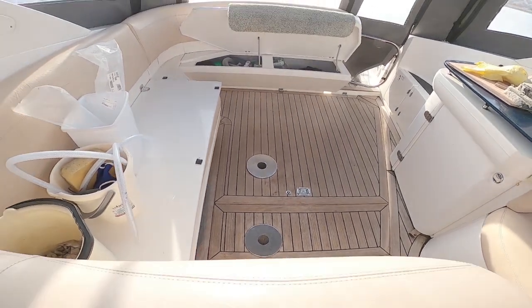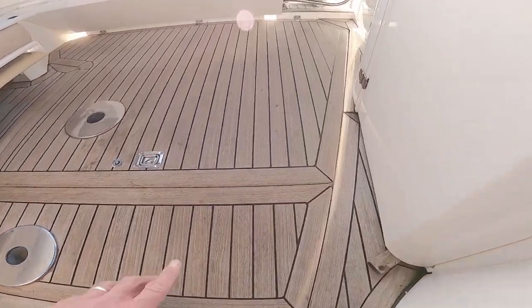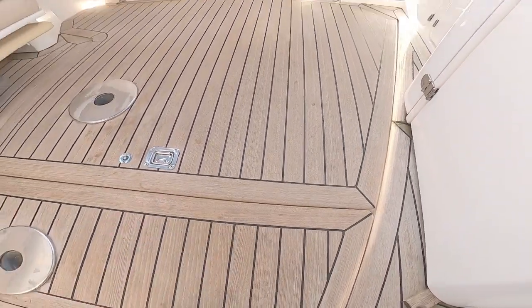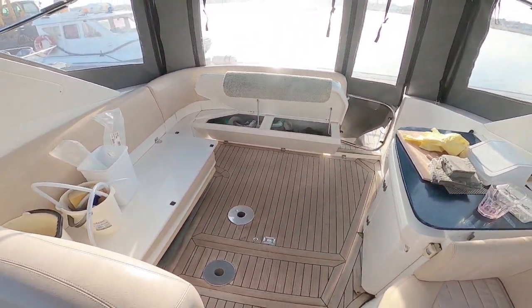I have to say, massively impressed. Also it's a better fit — with the old gas rams it used to twist and catch on this corner down here. So there you go. See you later from a sunny Copski.